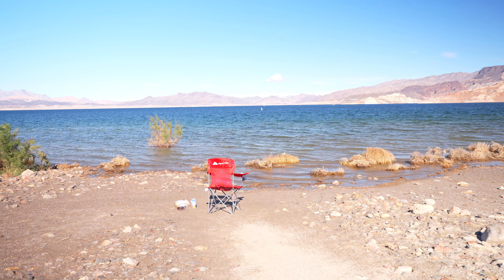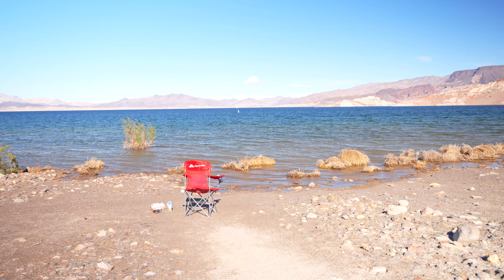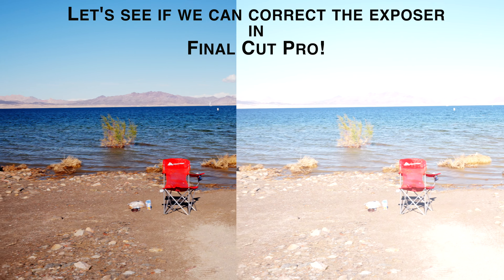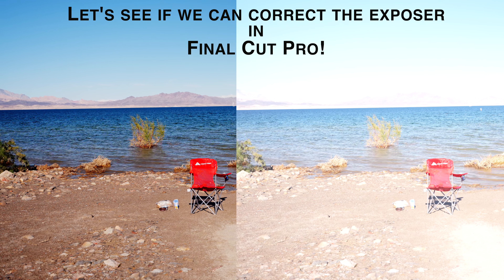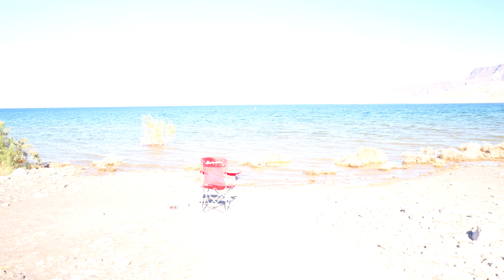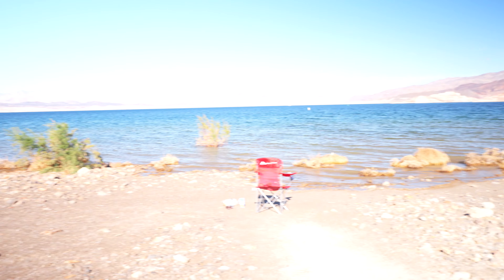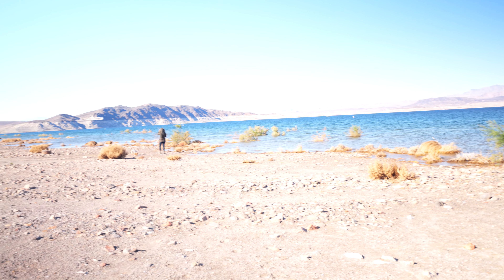I'm on 28mm focal length right now and I still have vignetting — not even at 16mm. I'm going to step it down a little, this is ND16 now, which is too bright. I need to go darker, so I don't think this will work if I want to shoot at f/2.8 — I'm already overexposed. Back at ND32, I still have vignetting and it's still not doing a good job.